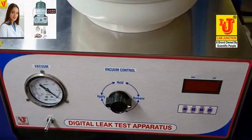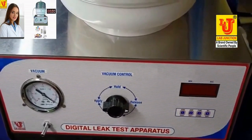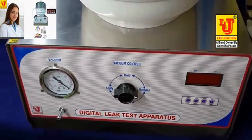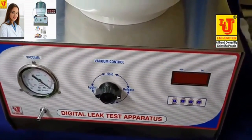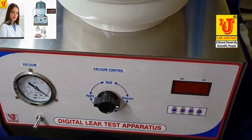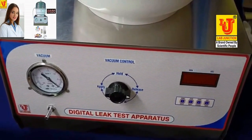This instrument is used for two types of leak tests: wet testing and dry testing. Both tests can be performed with this instrument.